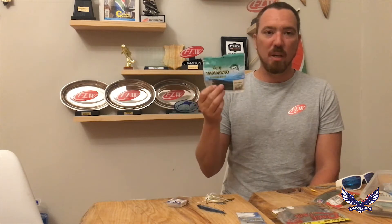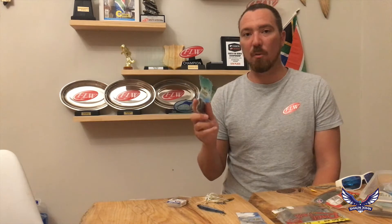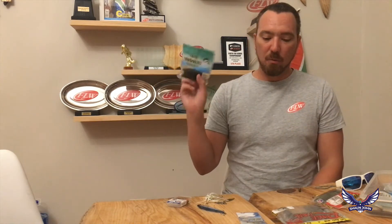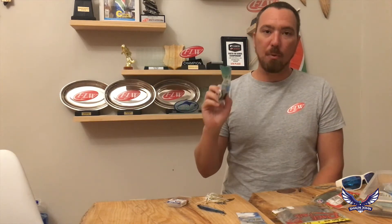So as the mojo rig went today, we threw the four-inch Yamamoto Senko. We used a nice green one — I always like to throw greens in clean water, which is exactly what we were fishing today. For that rig, we showed you we needed a bobber stopper, a little mojo sinker, and for the four-inch Senko, we paired it up with a 2/0 hook.